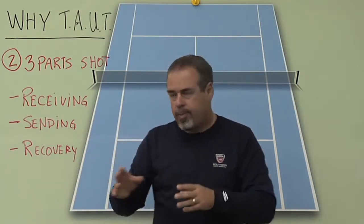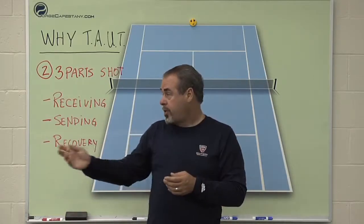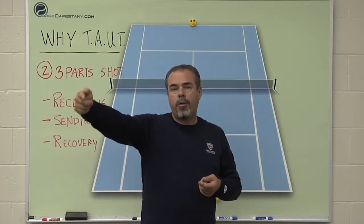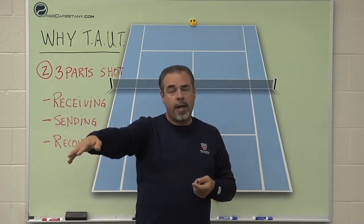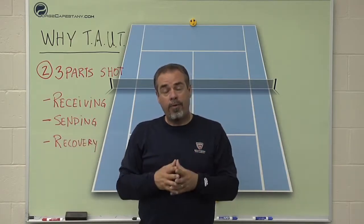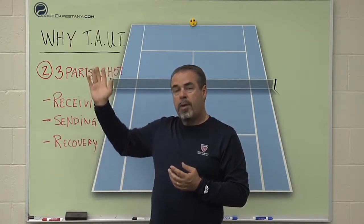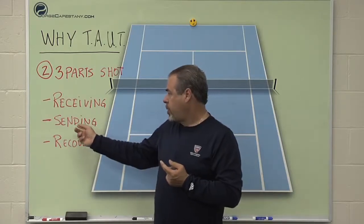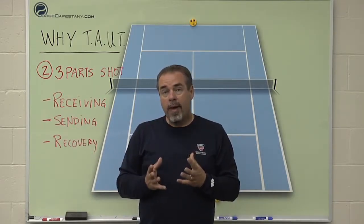There weren't really any receiving skills being learned when I did it that way. She would send the ball and there were no recovery skills either — I'd just have her move on to the next dot after her three shots. That was my epiphany: the way I was teaching little kids before the 10 and Under Tennis initiative, using adult equipment, was very poor because I was only working on the sending part. I wonder how many clubs and pros are still stuck in that mode.